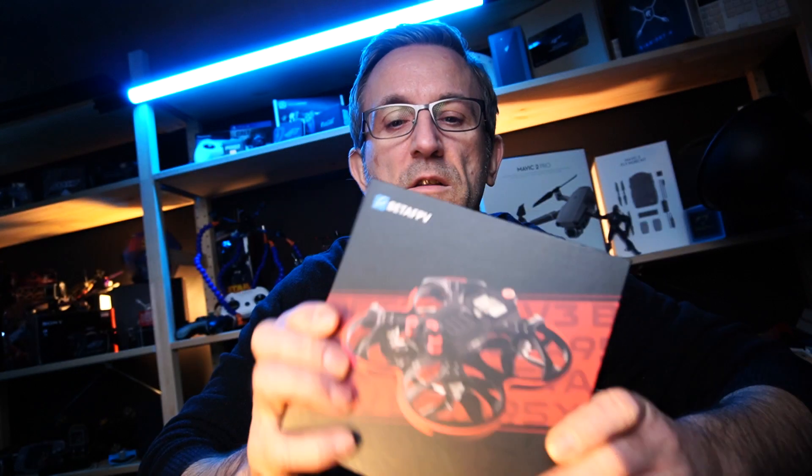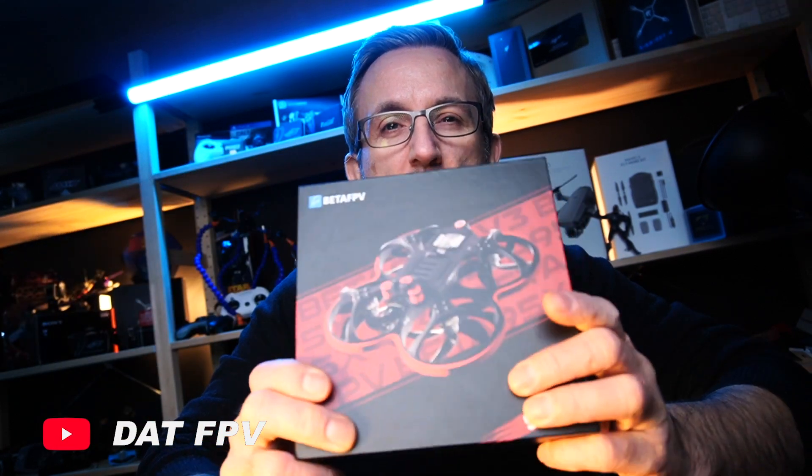So here it is guys, I got the BetaFPV 95X V3 — it only came a couple of days ago, and when I took it out of the actual package, I was just surprised at the quality of it, just the quality of the actual box it came in. It made me think that I've actually got something special here.